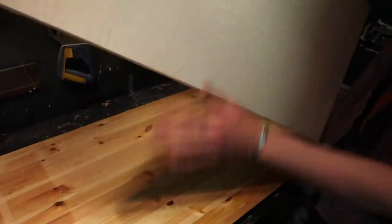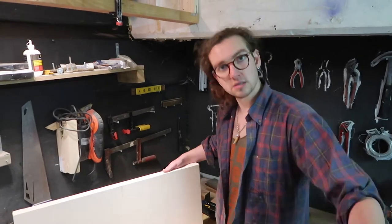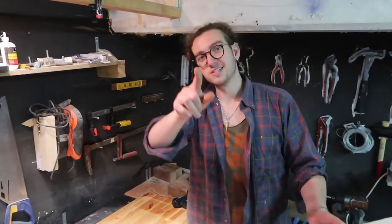And now our canvas is nice and taut. We'll put this to the side and the next stage is the priming. Now we're going to do Vincent's piece.